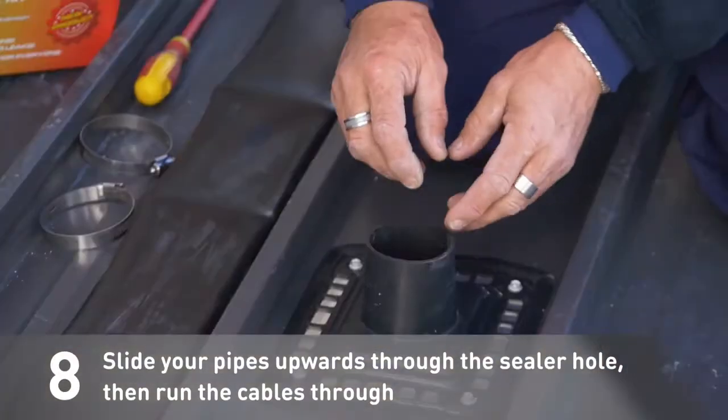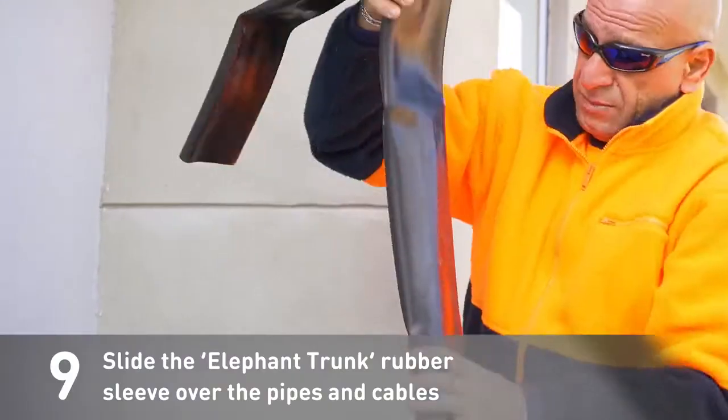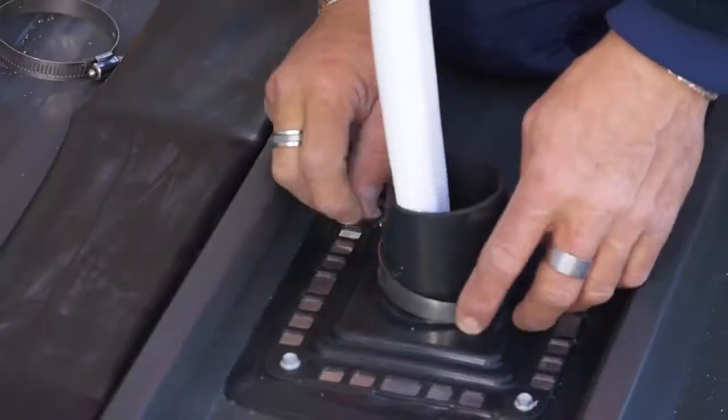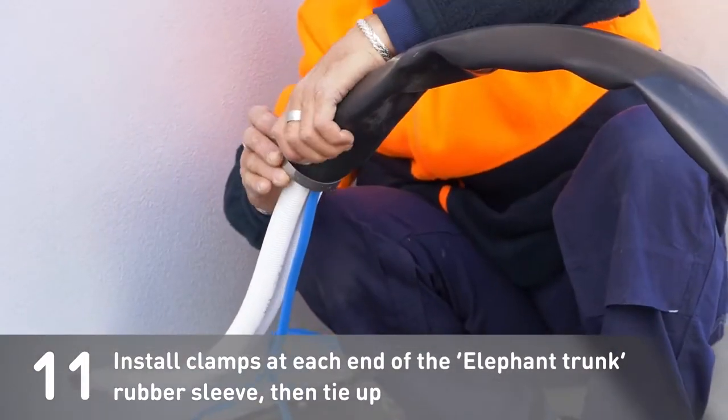Now you're ready to finish the installation of the unit. Slide your pipes upwards through the sealer hole, then run the cables through. Slide the Elephant Trunk Rubber Sleeve over the pipes and cables. Bend the copper pipes gently towards the connection. Install clamps at each end of the Elephant Trunk Rubber Sleeve, then tie up.